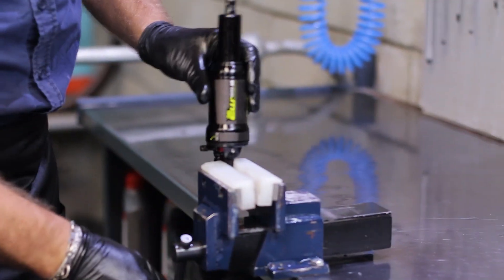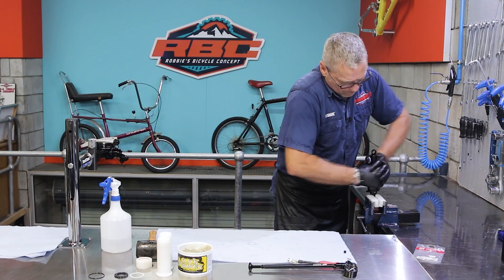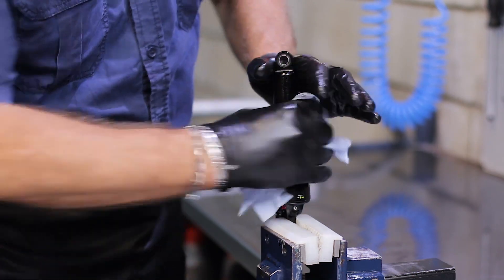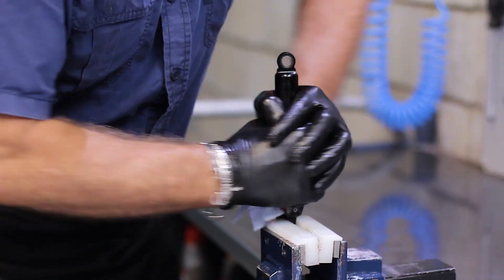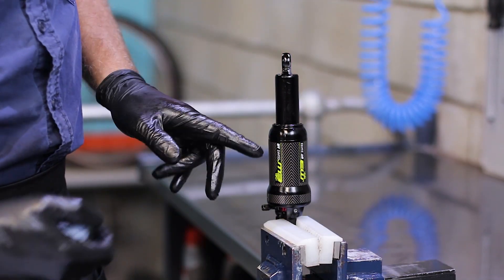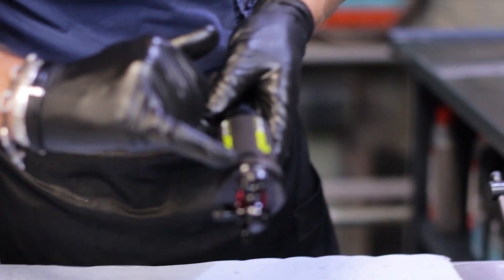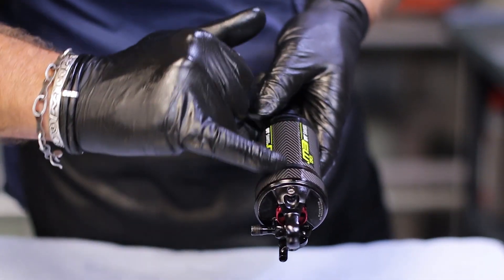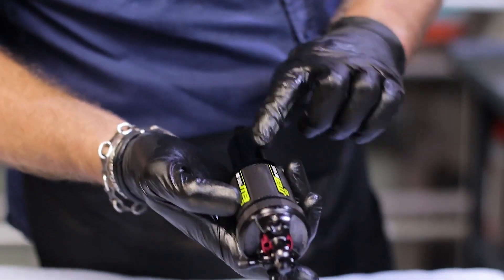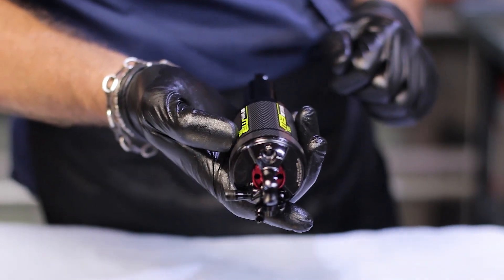Take it and put it in the vise. It's advisable at this point to grab a nice lint-free cloth and clean all the slick honey off the outside of the shock, because that's going to make it difficult to close properly. If the shock is assembled correctly, you'll note that the decal is in line with either the front or the back part of the shock. In this case it's in line with the back part, and you can see the arrows, so we know that the air can is on correctly.